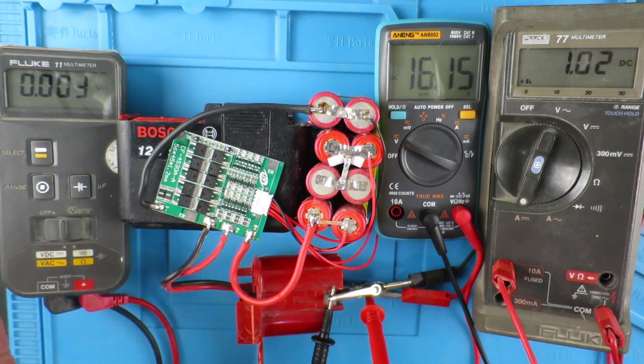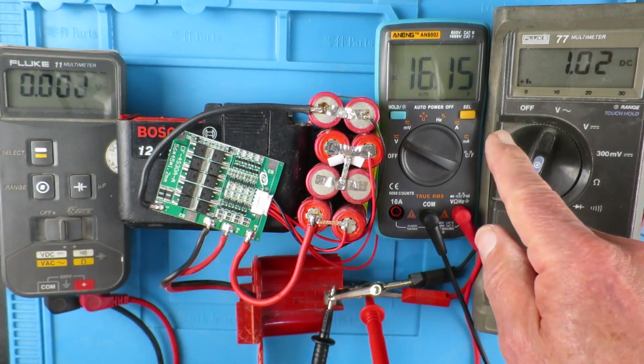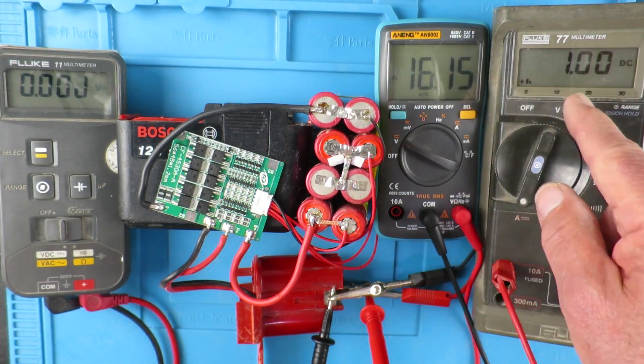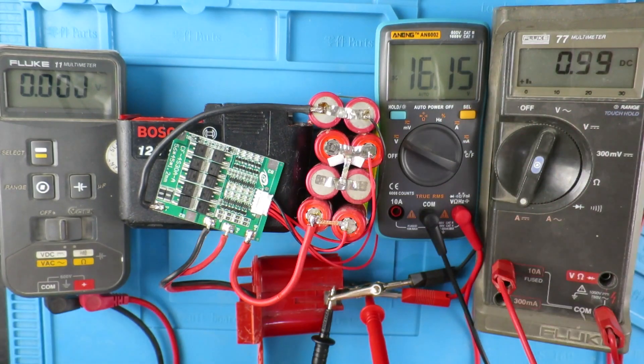As the voltage increases, the current's going to decrease, and at some point the charge will terminate. How we determine that at this moment in time I'm not entirely sure, but we'll leave it set as that and I'll come back when I believe the charge is finished.